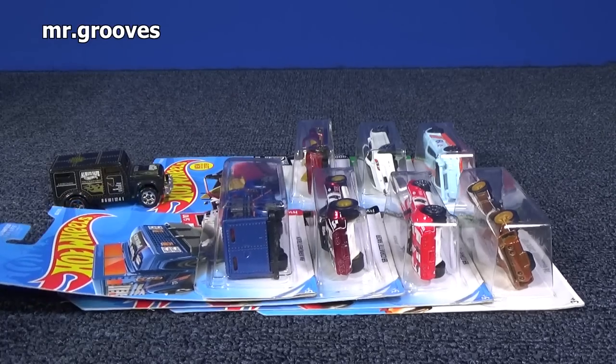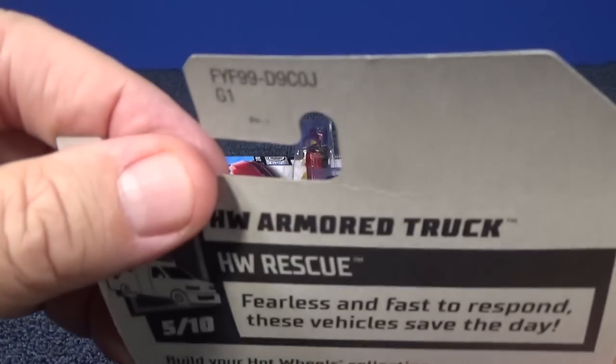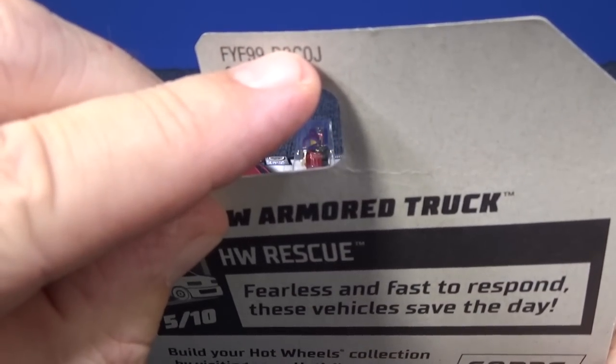Hey, it's Mark. Thank you for tuning in to my Mr. Grooves follow-up from my Race Grooves 2019 J unboxing video.